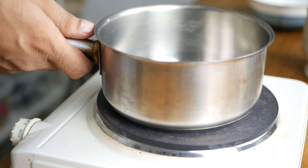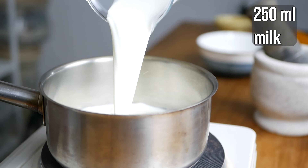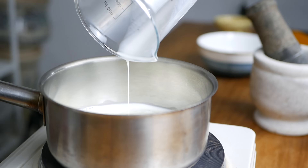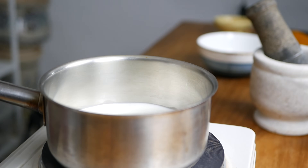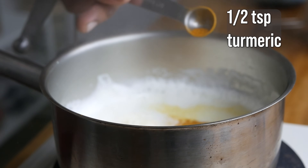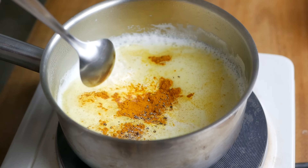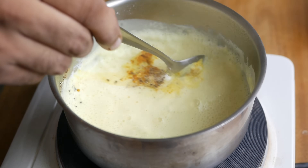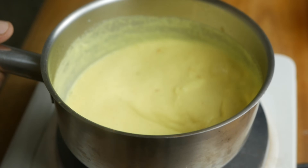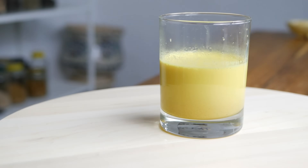Take a saucepan and add about 250 ml of milk — that is enough milk for you and your partner. You can't be sleeping while he's scrolling through the reels, right? So now add half a teaspoon of turmeric and a quarter teaspoon of black pepper. Stir the ingredients together and bring the milk to a boil. Turn off the heat and allow the milk to cool before you drink it from a glass, of course.